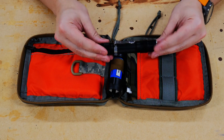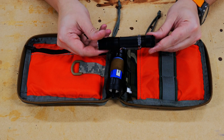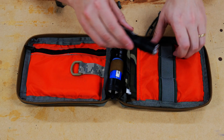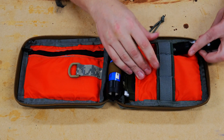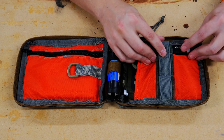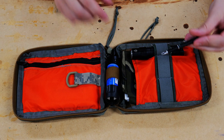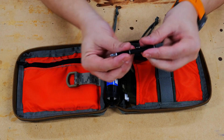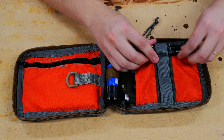Next we're going to have a flashlight — this is a Thorfire VG-15S, one of my favorite flashlights. It gets very bright and just works extremely well. We're going to put that right over here underneath one of these first loops. On top of that I'm going to put a pen — just a small extending pen — and we'll slide that right on top here.